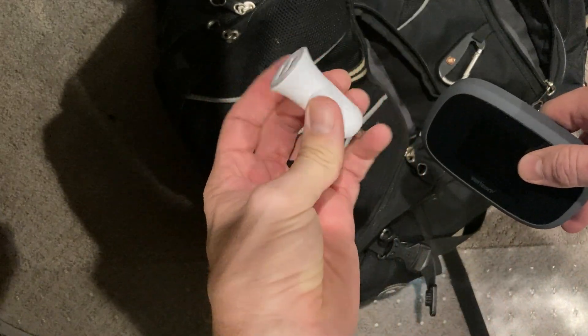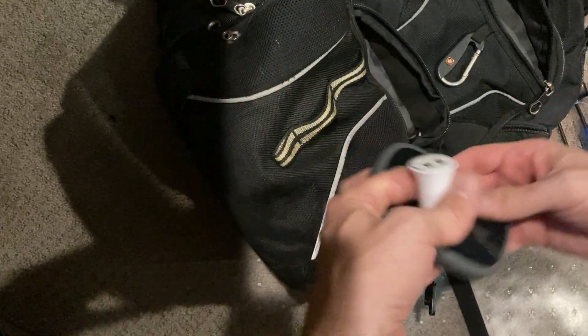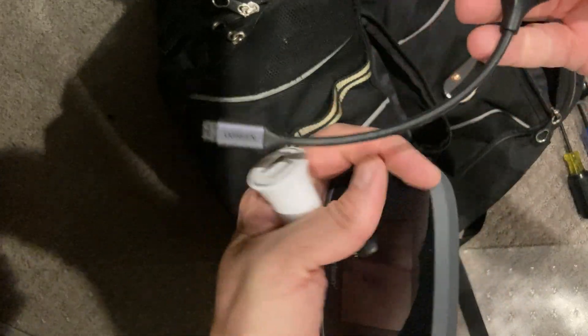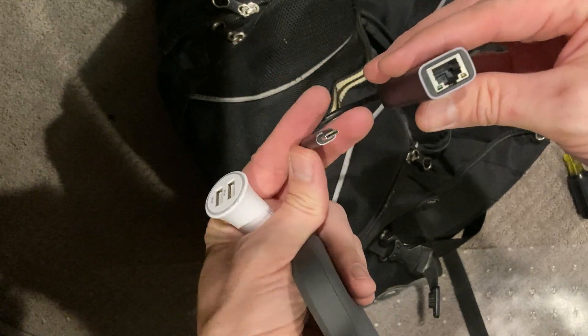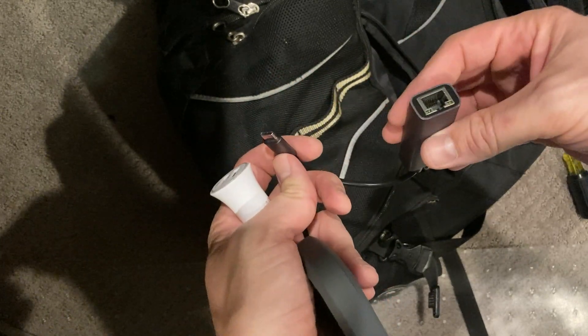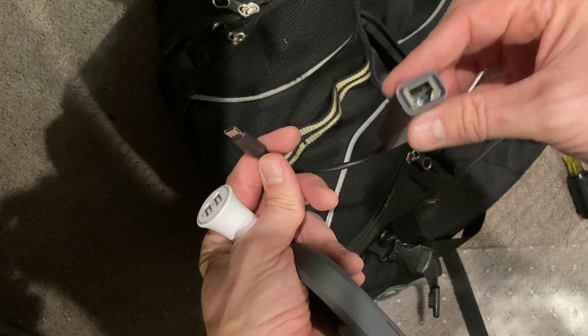I have a USB charger for the car cigarette lighter — so when I'm in the car I can charge things. I also have a USB-to-ethernet adapter, because my computer doesn't actually have an ethernet port on it. I use that to connect to a wired port when I need it.